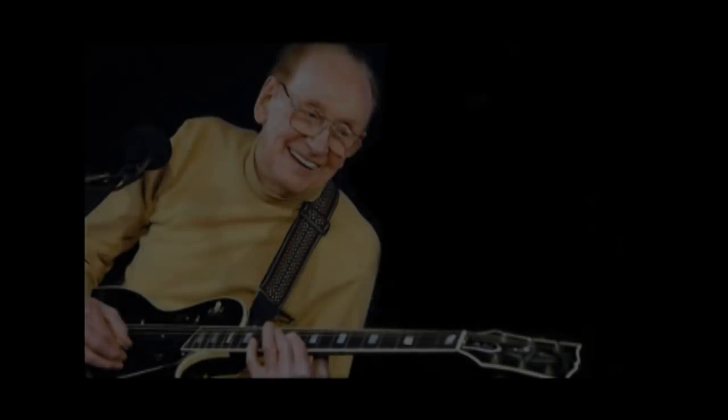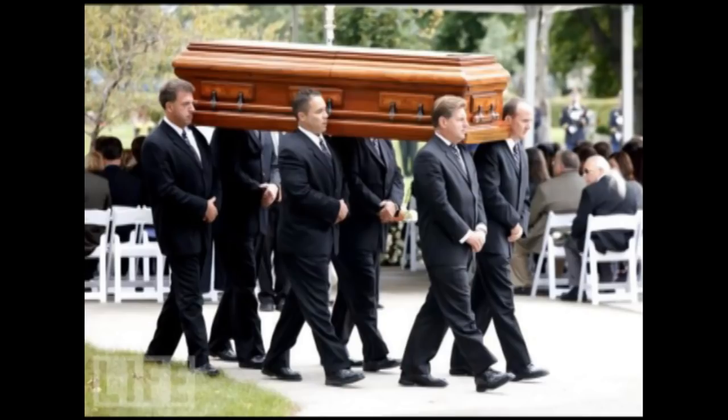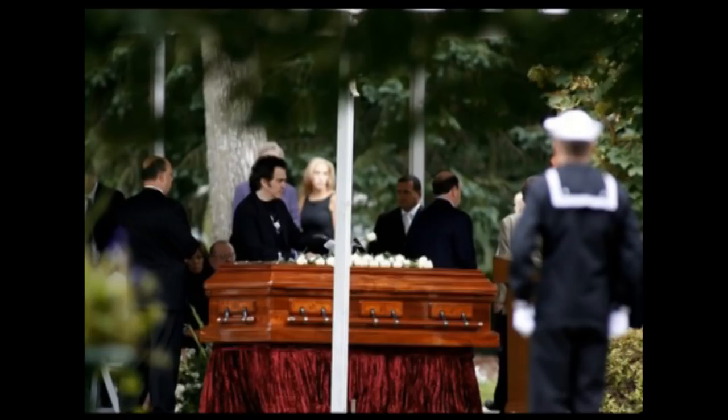Unfortunately, Les Paul passed away on August 12, 2009, due to complications from pneumonia in White Plains, New York. Upon learning of his death, many artists and musicians paid tribute by publicly expressing their sorrow.